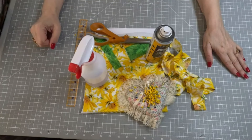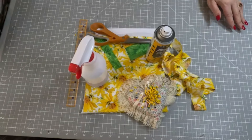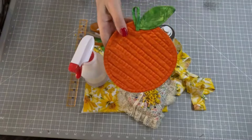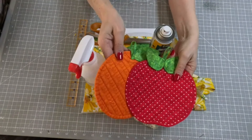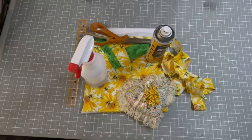Hello friends, welcome back to Aunt Debbie's Boutique. Today we're going to be making another potholder in our Fruity Potholder Series. We've previously done an orange and an apple, and today we're going to be doing some bananas.